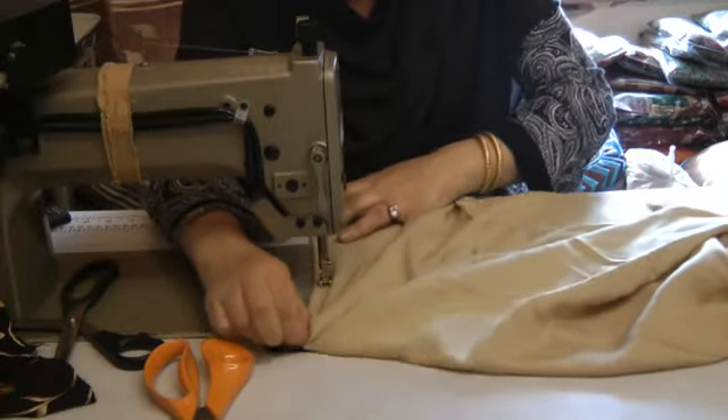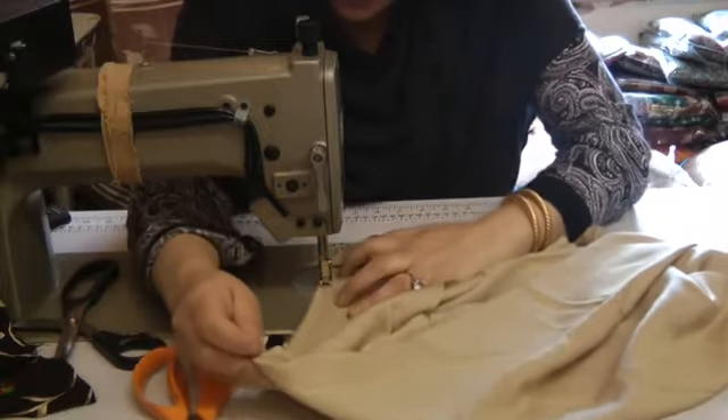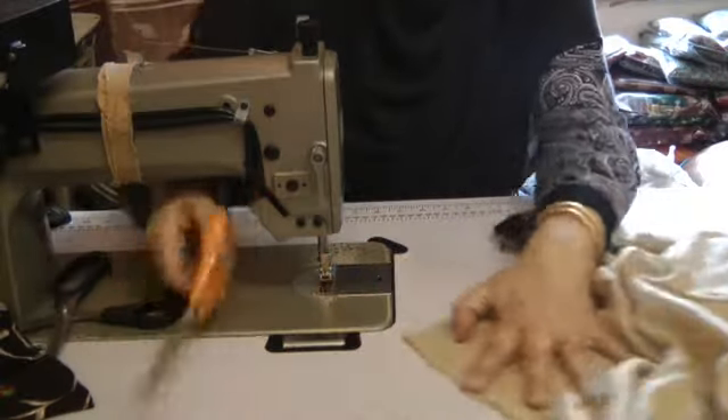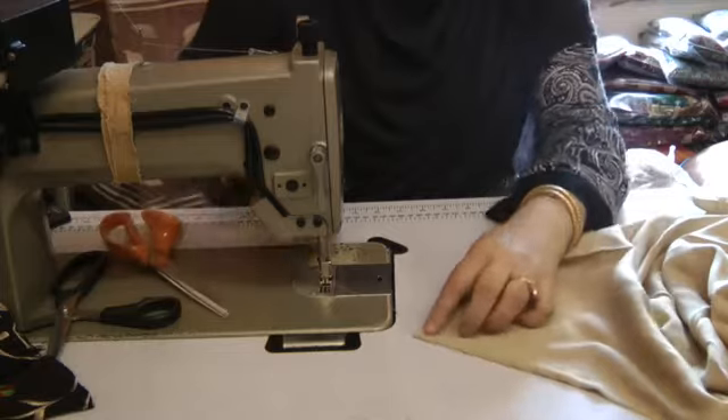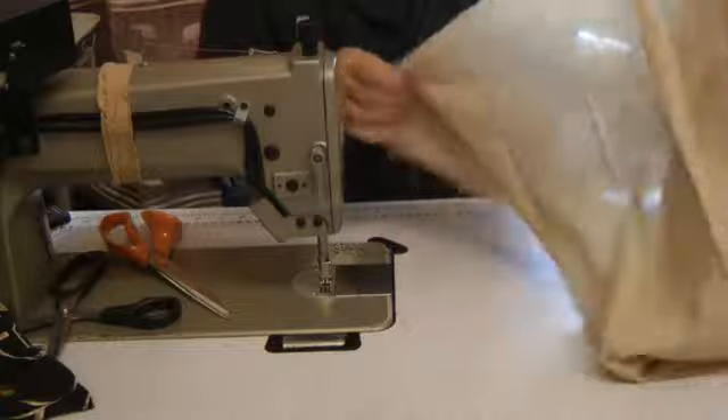I'm going to go in about 4 inches up and then come out again. So at the top end, I'm just slightly — slightly about less than half an inch — it's been taken in. So that's one dart.